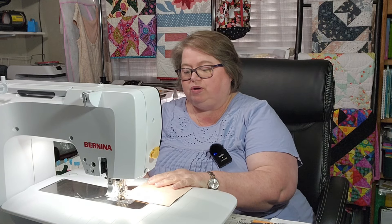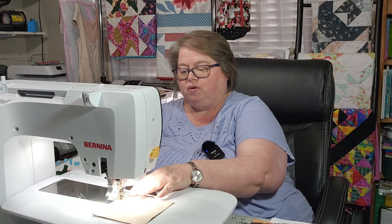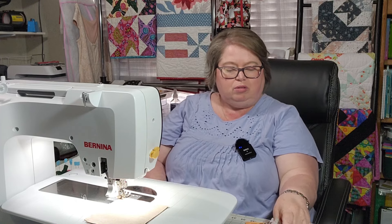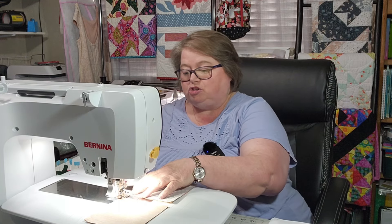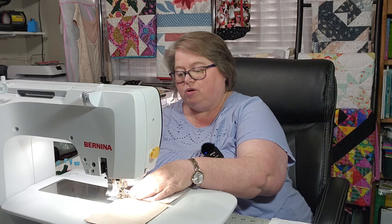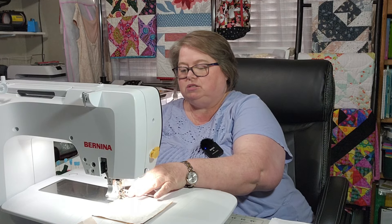I am just going to get into sewing this because I have never done a Disappearing 4 Patch before. I saw this pattern and thought, well, that would be a very easy pattern to do with some of my charm packs that I have. I have quite a few charm packs and the actual quilt calls for like a full charm pack almost.